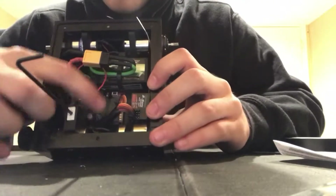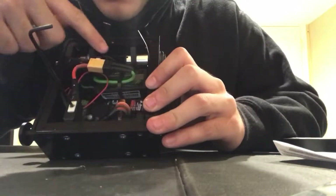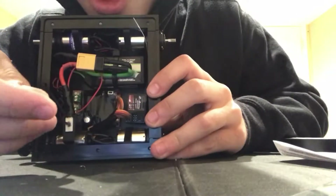Here are all the electronic components: your ESC, your switch, your receiver, and your battery. And as you can see — on, off, on, off.